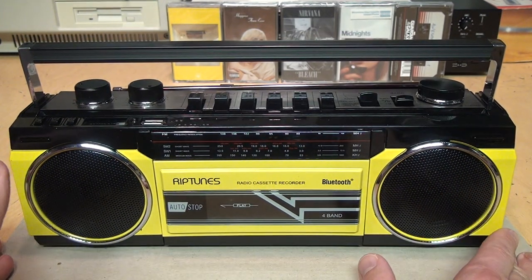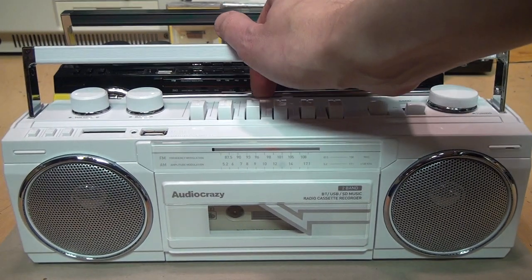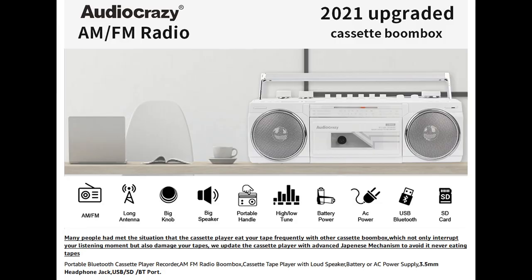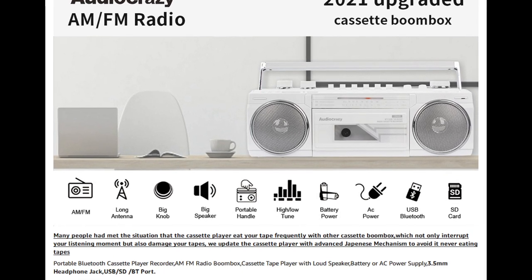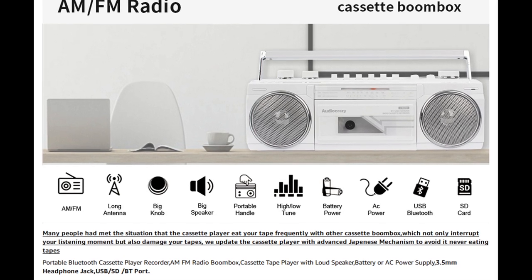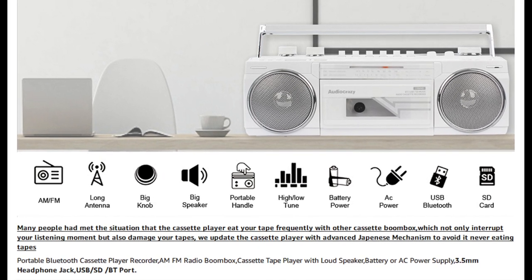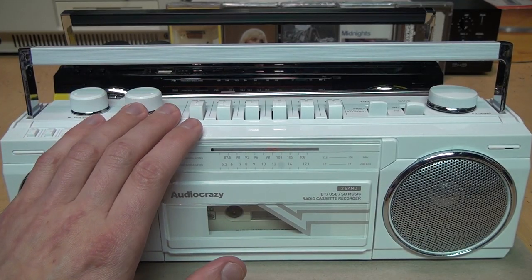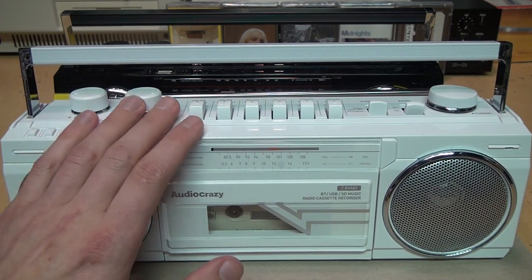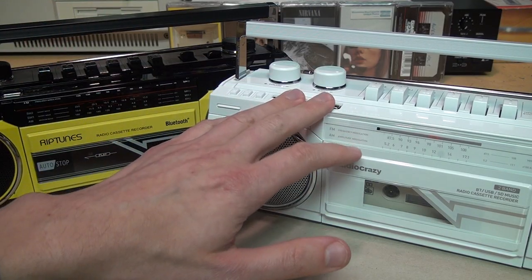So it's a very poor quality mono cassette recorder and mono radio made to look like a 1980s stereo boombox — definitely not recommended. But I was intrigued when I looked online recently and saw this. It may look like another version of the same exact thing, but the listing says '2021 upgraded cassette boombox.' They claim many people have experienced tapes being eaten by other cassette boomboxes, and that they've updated the cassette player with an advanced Japanese mechanism to avoid it never eating tapes.